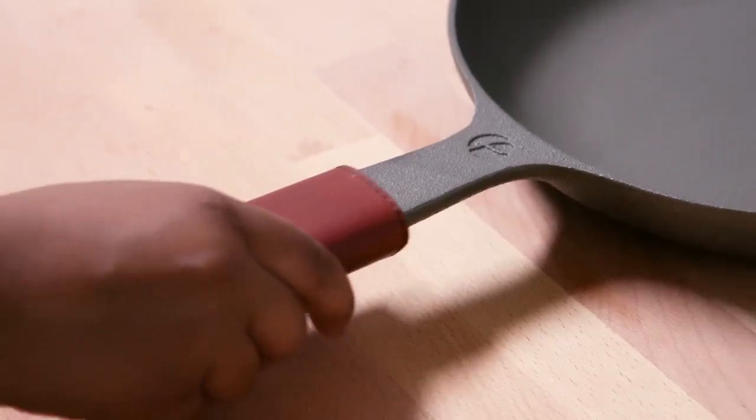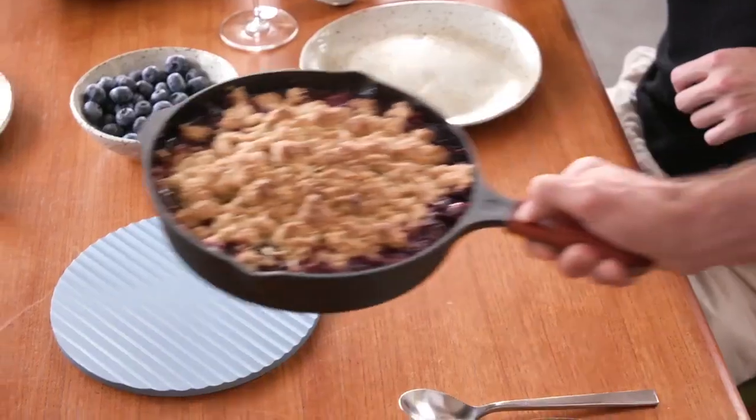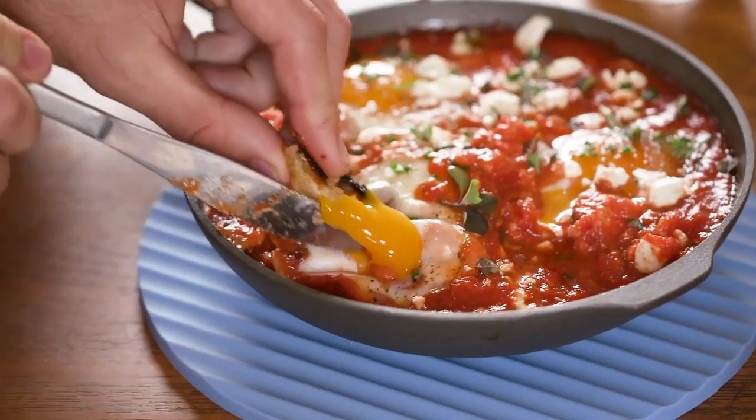We've also designed a series of matching accessories to help you get the most out of your skillet, from cooking, to cleaning, to serving, so you'll be prepped for any situation.